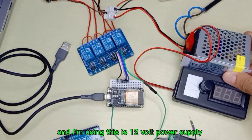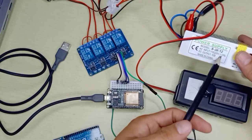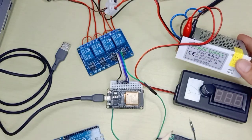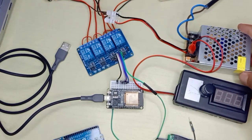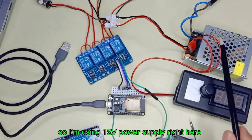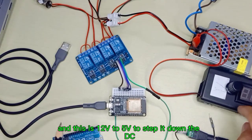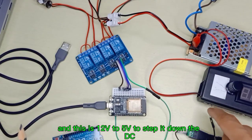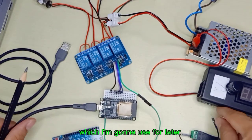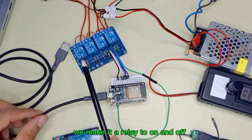I'm using a 12V, 3-ampere AC-to-DC power supply for the light bulbs, since my bulbs are 12V. I also have a 12V-to-5V DC step-down converter which I'm going to use later. Now let's upload the code to make the relay turn on and off.